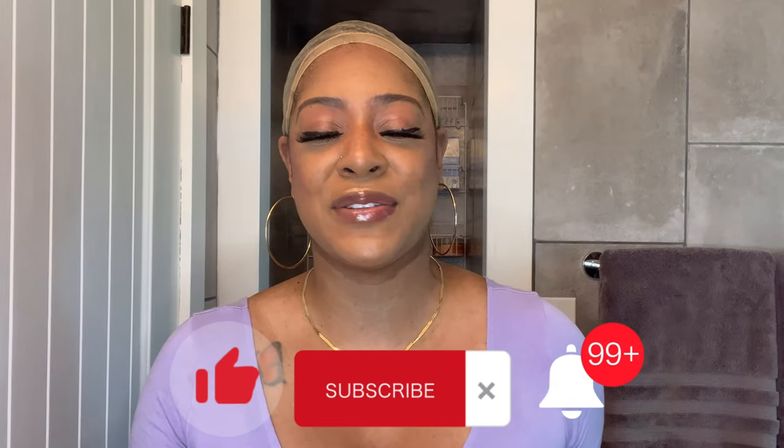But before we do, if you are new to my channel, please do me a huge favor — go ahead and hit that subscribe button as well as that notification bell and set it to all so you do not miss a thing. So how this video is going to work: I am going to show you my unboxing of this unit and all the goodies that came along with it. Love Me Hair included some new goodies this time, so I'm excited to show you that.